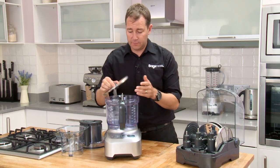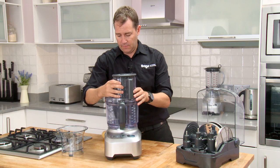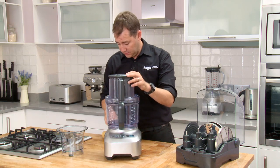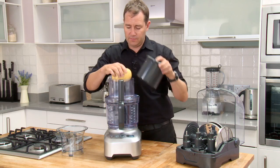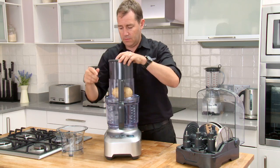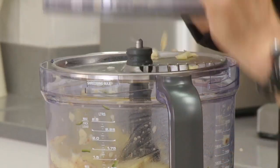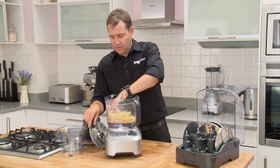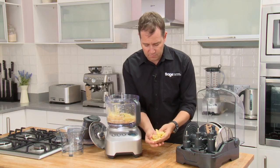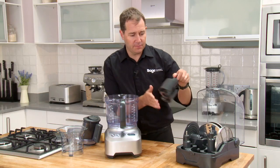The large chipper is fantastic, and you couple that with the extra wide feed chute — larger potatoes will fit, larger chips will come out the other end. And in seconds, look at that — really, really evenly sliced chips. The quad blade is fantastic, check this out.